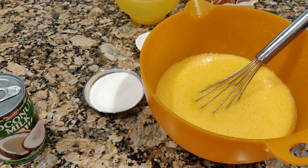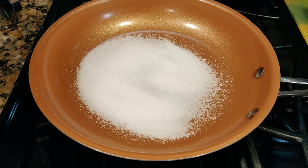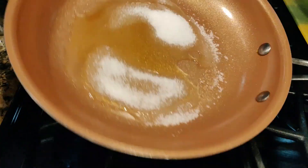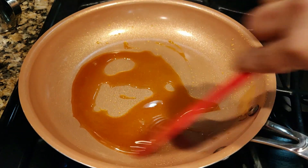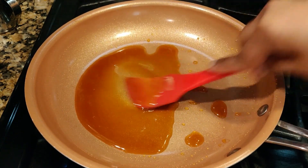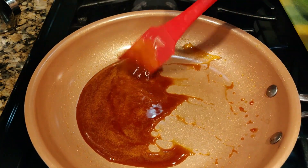Now I'm going to work on caramelizing the sugar. I've switched on the stove. This is 50 grams of sugar — I'm going to place it here and let it turn into liquid and slightly brown. I like it to be slightly darker. The eggs are yellow in color so I want this to look brown. If you want it lighter, switch off earlier.